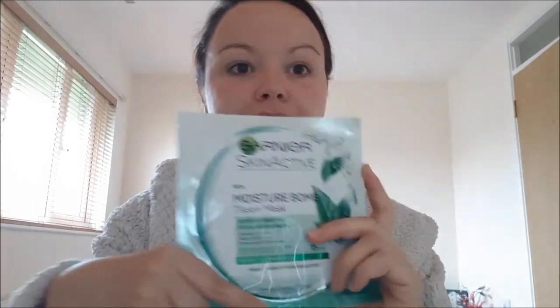I do like masks and I'll link the ones I've done below. I do a lot of the Superdrug masks, but the Garnier Skin Active — all my friends have been raving about it. I've seen a lot of YouTube reviews and I thought for my skin I'd try the super hydrating rebalancing one. As I said, one mask is equal to a week of hydrating active ingredients, and it's dermatologically tested.